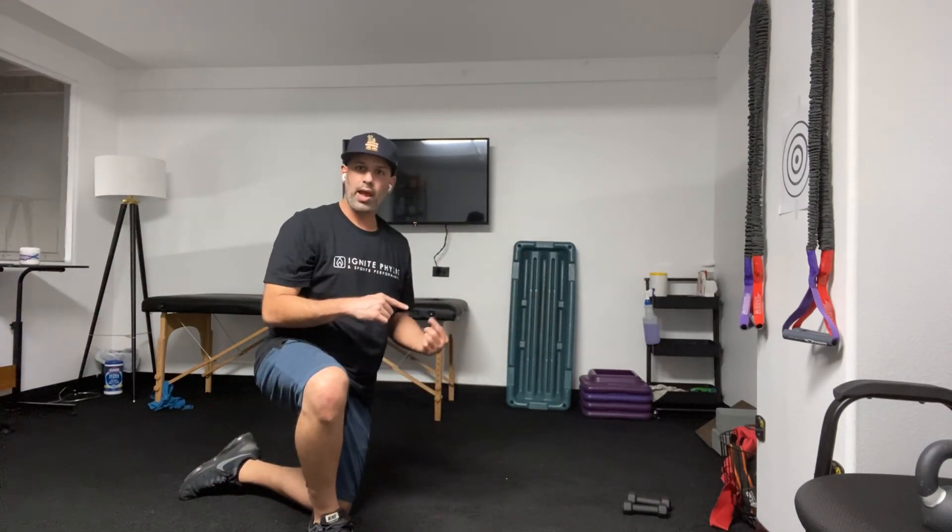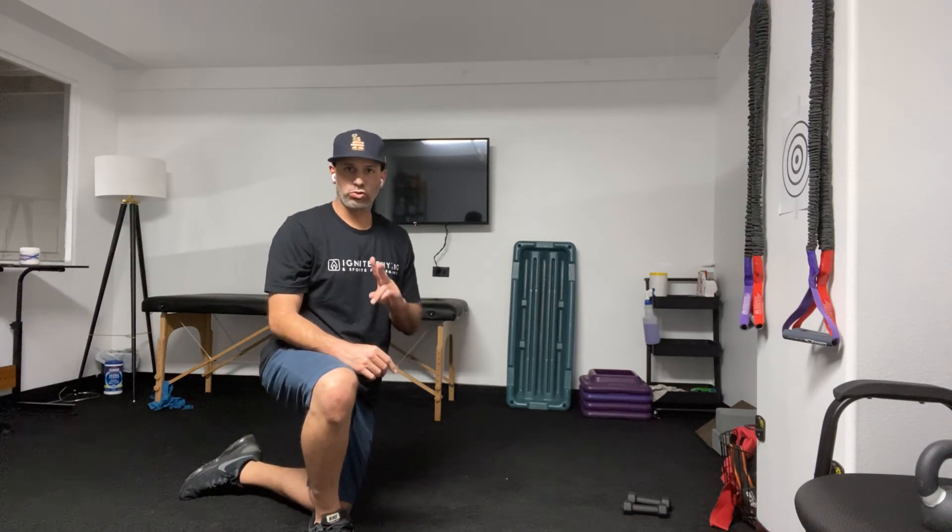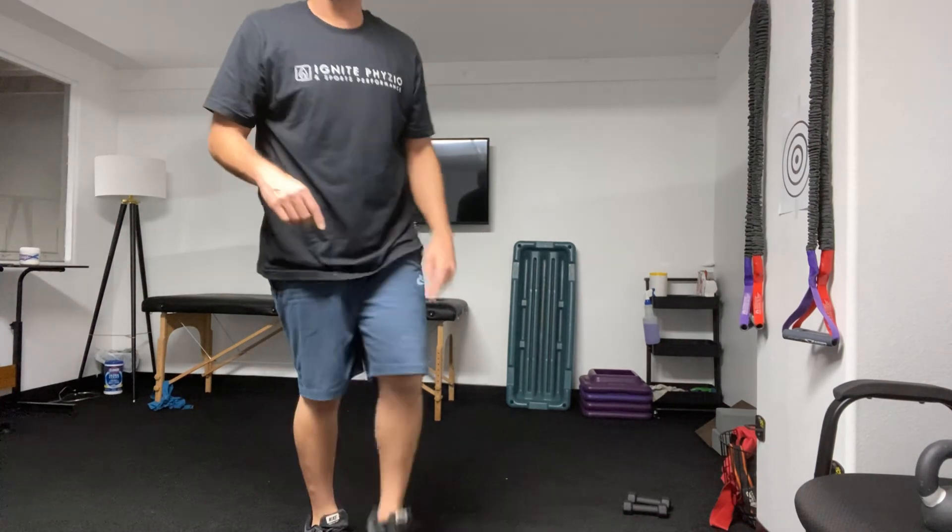Then go back to the split squat and do nine of those on each leg, then go into the plank position and into the bear twice. You're going to work your way up and down the ladder in that way.